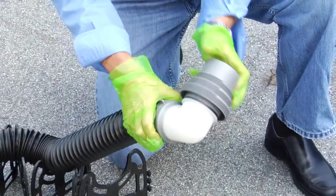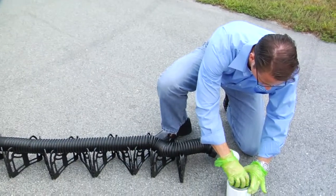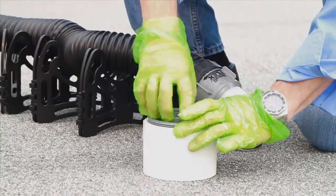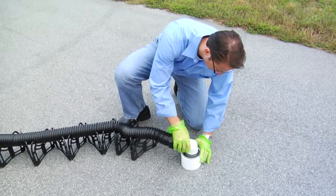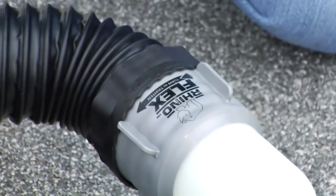At the dump station end is a translucent swivel elbow with locking ring and four-in-one adapter. The four-in-one adapter is designed to fit into any sewer connection, and the elbow locks into the adapter securely. This eliminates the need for any weights or additional connection devices on top of the adapter.